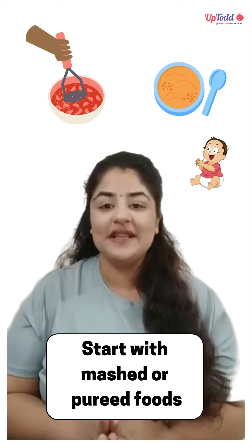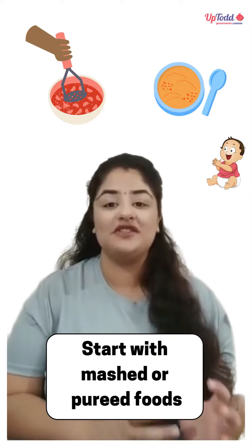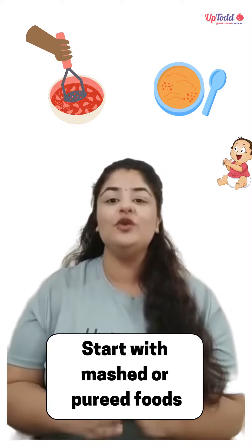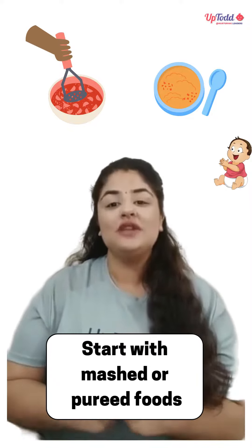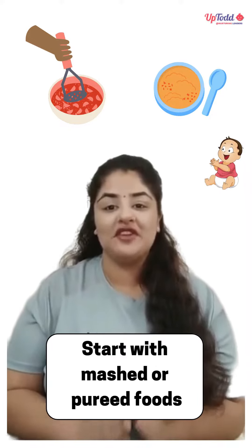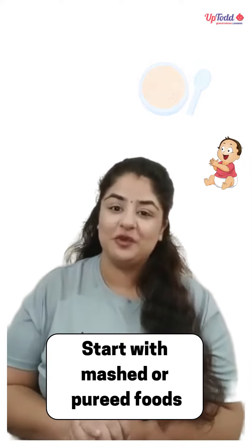Secondly, please note that you are introducing them to pureed or mashed foods in the starting. Because it is very important for them to easily digest that food. So in order to make the transition easy, we should always introduce them first to pureed or mashed foods.